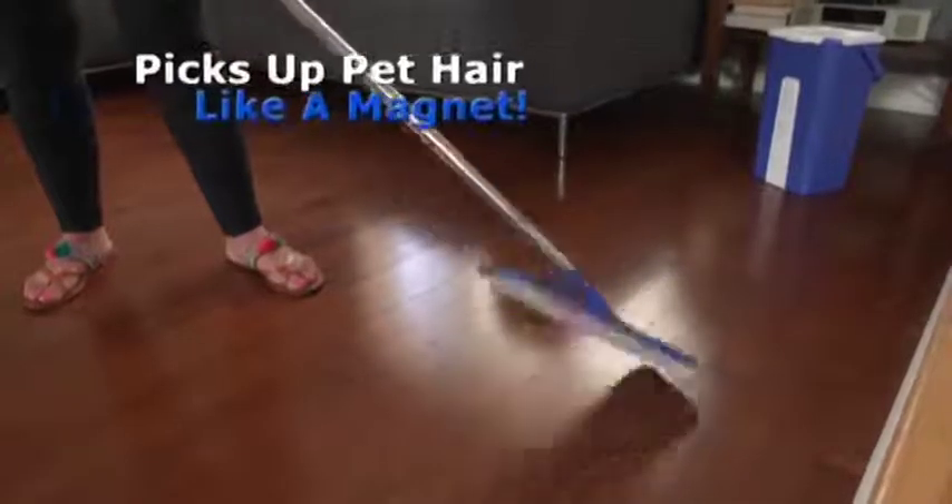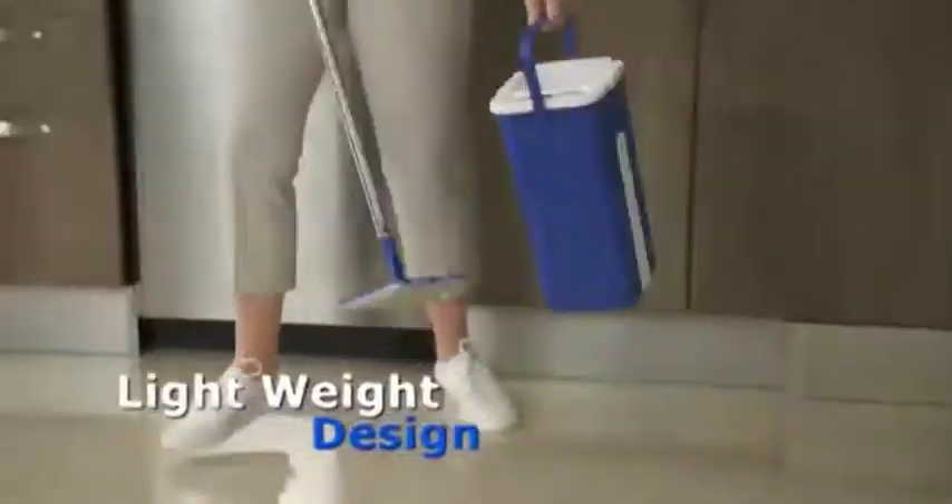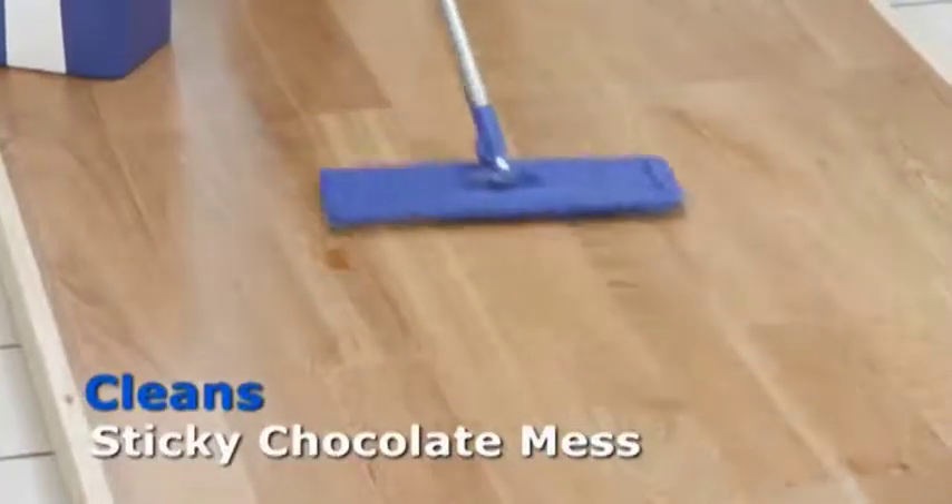Muddy paw prints disappear in seconds. Acts like a magnet for picking up pet hair. The StarLife Mop is so lightweight you can easily take it anywhere you go. The StarLife AutoClean Mop cleans juice spills, baby disasters, even a sticky chocolate mess.